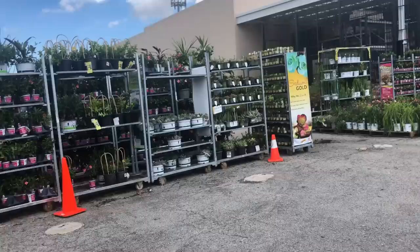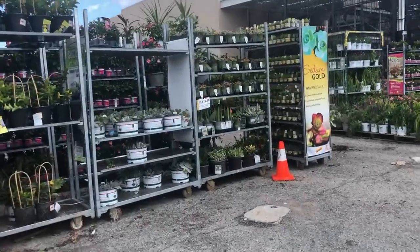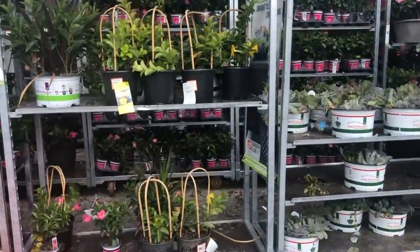So we are on our way to Home Depot and maybe I'll take you along so you can see what is in Home Depot right now. We just pulled up. Let's go see what they got. Oh, they brought the cacti outside. Look at these!